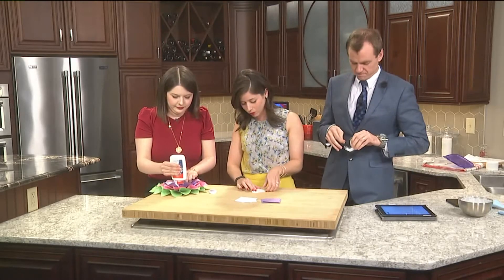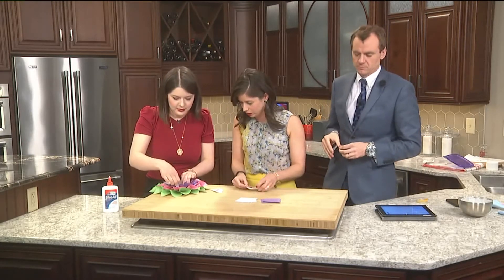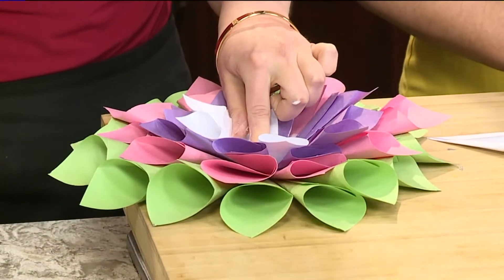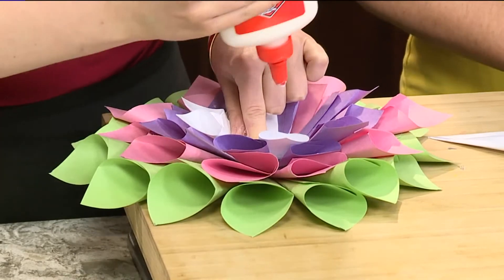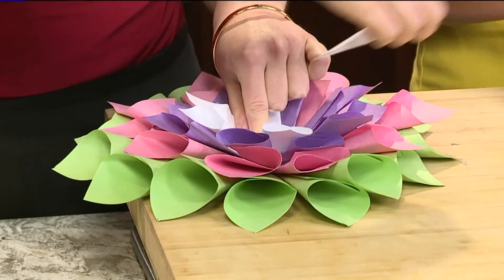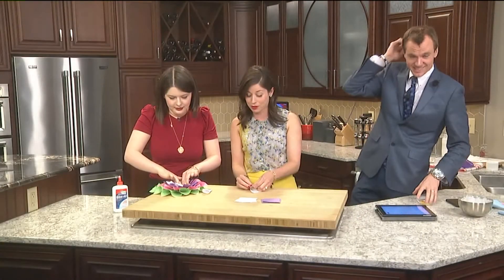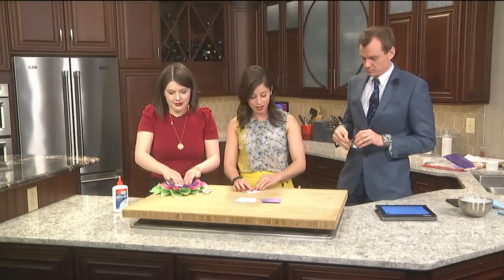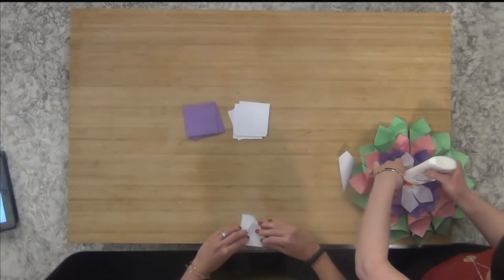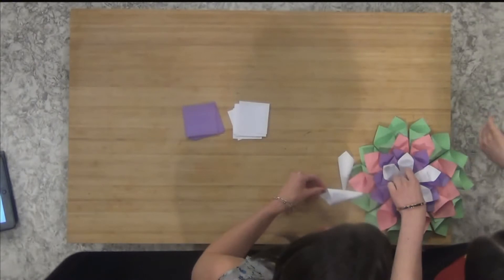We're putting the light in the middle and we're almost done here. We're going to post all the directions to this on our website at WQED.com. This is another one of those Pinterest finds, and I just want to remind everybody that WQED actually has a Pinterest page. I post all of these crafts on there even before the segment airs. So if you ever want a sneak peek of what we're going to be making, just go to the Pinterest page on Fridays around 9 a.m. and it's usually on there.